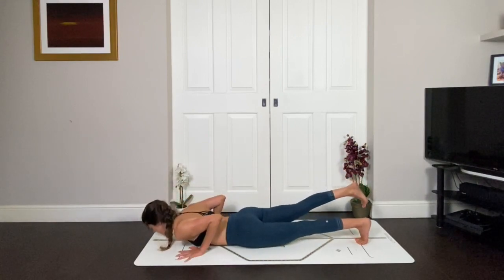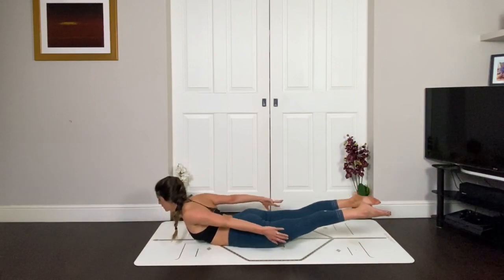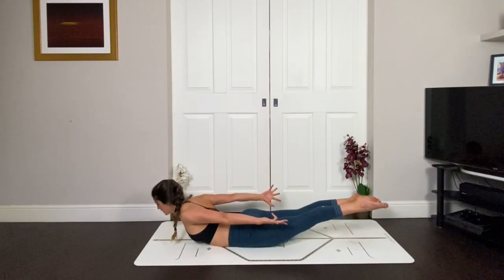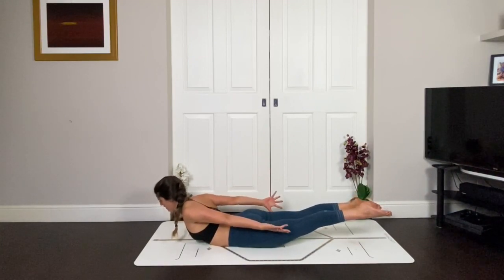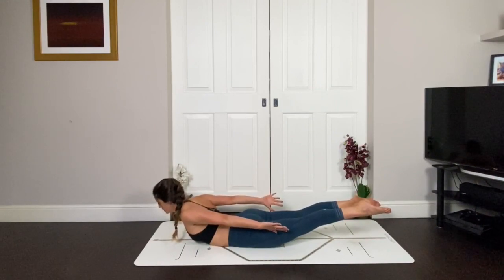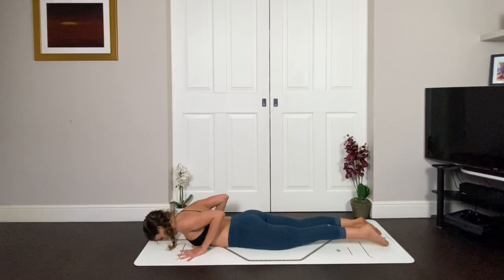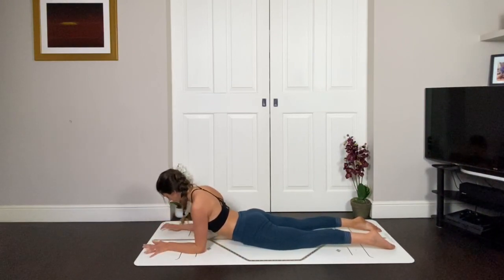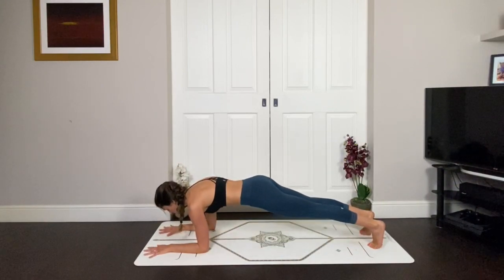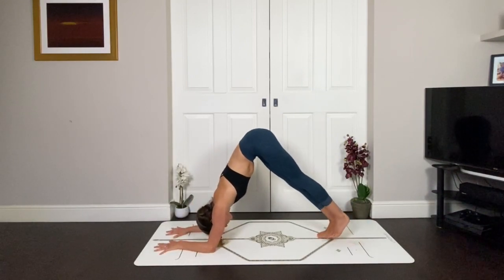Hands come back into locust. As you inhale, lift the upper body, lift the lower body, draw up, breathe up, squeeze the glutes. Energise the legs, keep gaze forward, neck long — for three, keep the connection to the diamond, two and one. Hands come to your forearms. Tuck your toes or lift onto your knees and come up into a forearm plank. Then slowly tiptoe your feet forward into a dolphin.